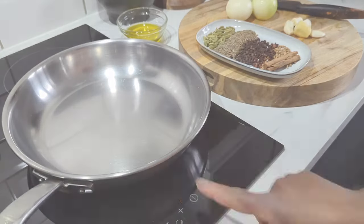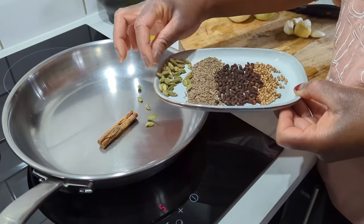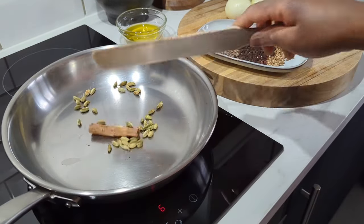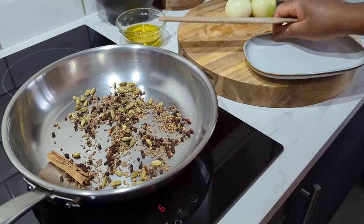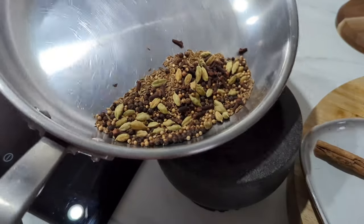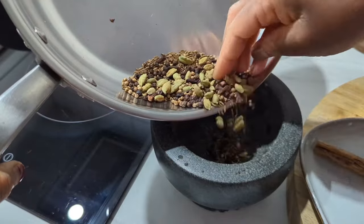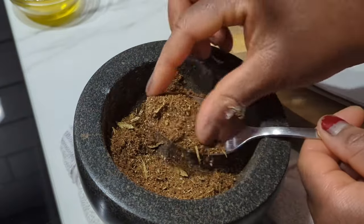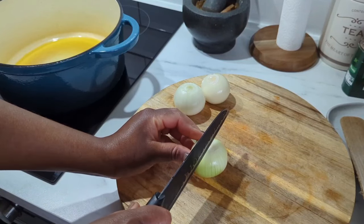While the rice is soaking, we are going to prep the spices. We're going to dry-fry our spices in a pan for about a minute or two. Heat up the pan, add your spices, and stir for about a minute — you'll smell the flavor and you'll know it's done. Don't burn them though! Then we're going to pound or grind them. I like to leave the cinnamon aside and roughly grind the rest.